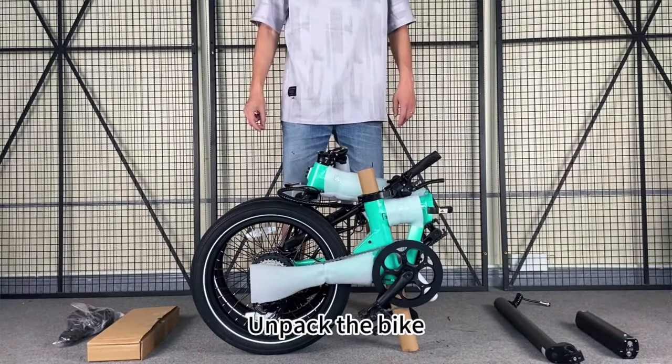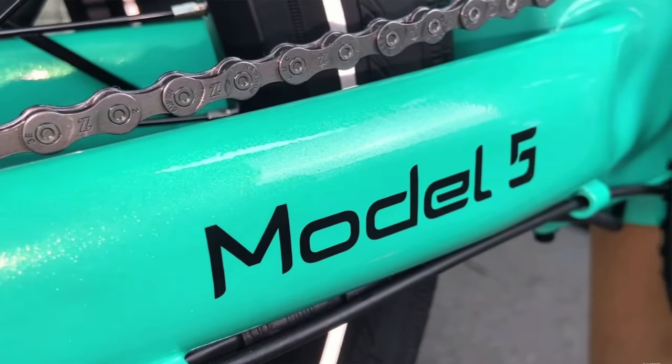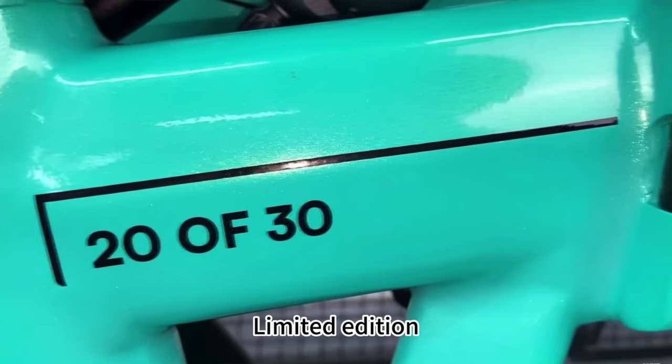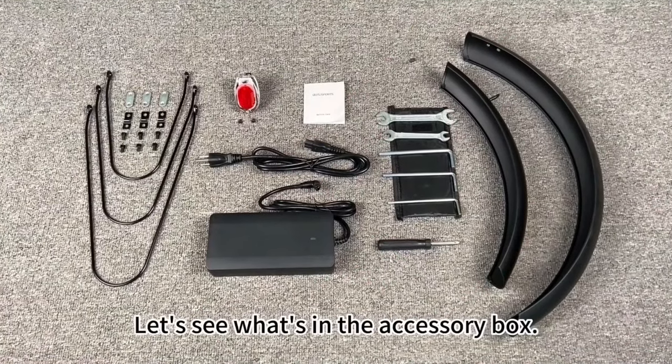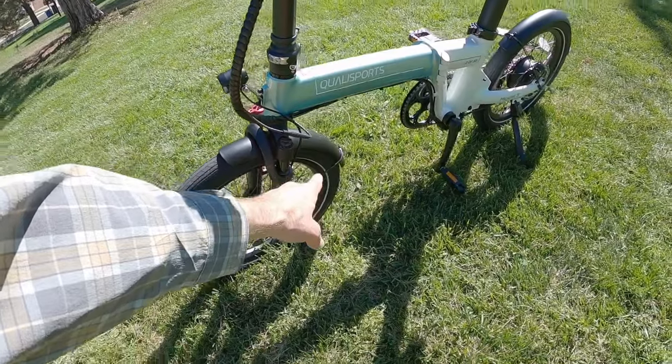After having used it a lot, you realize it's a bit inconvenient to plug in and charge both batteries independently versus just one plug. You can remove both batteries, which significantly reduces the weight for folding and transporting. All things considered, pretty good — but the most difficult part of unboxing and assembling is actually getting these fenders lined up right.